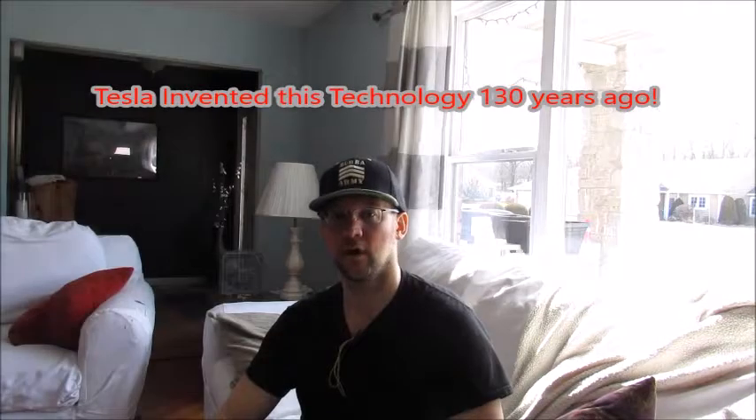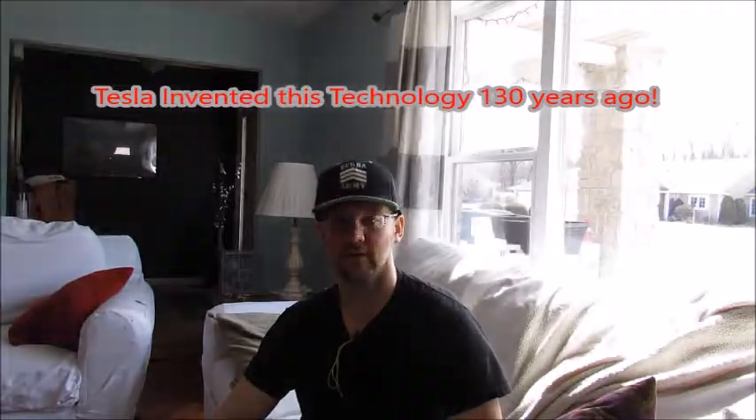What's up everybody, this is John from Munition, and today we're doing the Tesla generator motor two-phase. I saw a documentary on electricity and how it came to be, and I got inspired to do this. 1888, 130 years ago — 2018, hello.